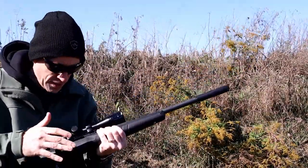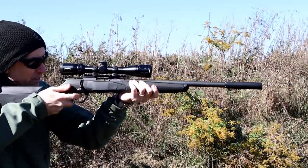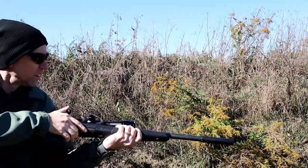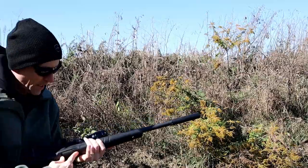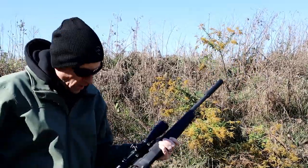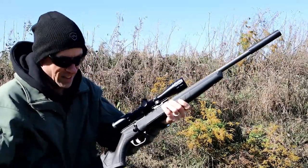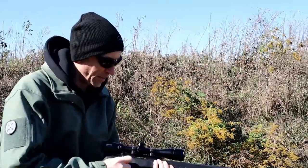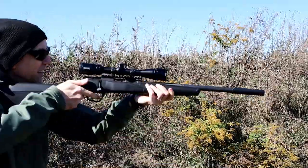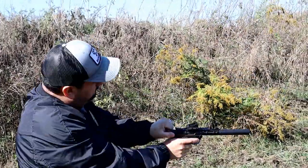We've got the same 40 grain subsonic Aguilla in here, and this is on our Savage B22. We're having a great time today with .22s here today. Aguilla really bringing the confidence, isn't it? Who put this one into the steel? There's another one in there — look at that.